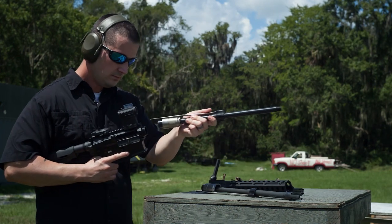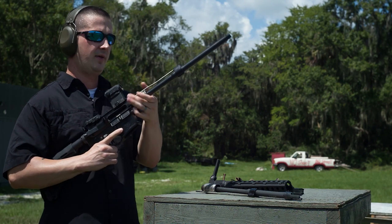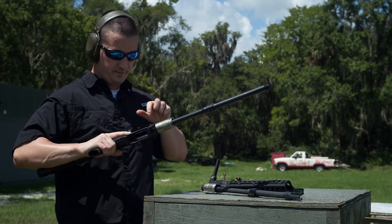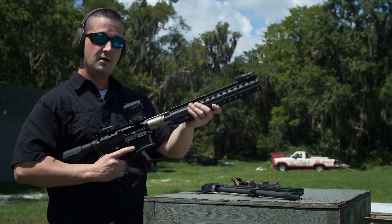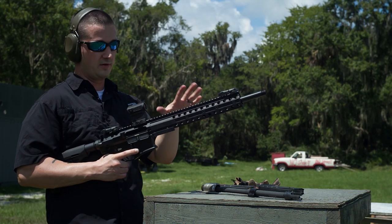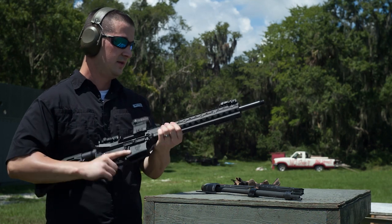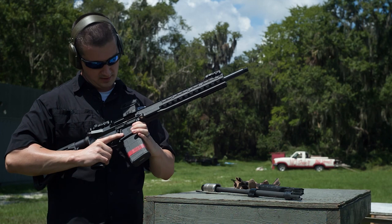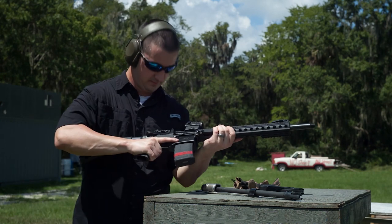I wanted to point out that switching the barrels is also going to change your point of impact for your optic because you're changing calibers as well. The American Defense mounts I usually run will hold your zero. So you could have a 5.56 optic zeroed for your 5.56 barrel and then have another one zeroed for your 300 Blackout. Barrel's on tight, handguard's on, I have the correct ammunition — 300 Blackout — let's get shooting.